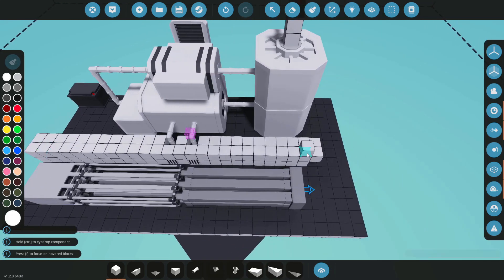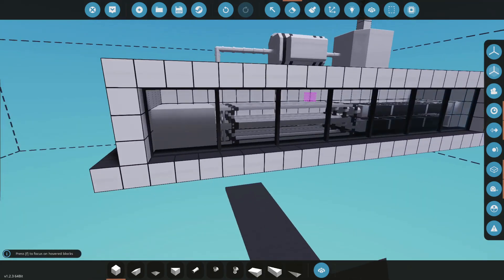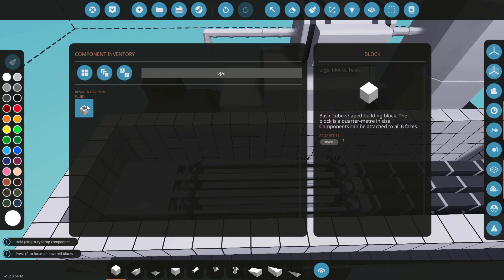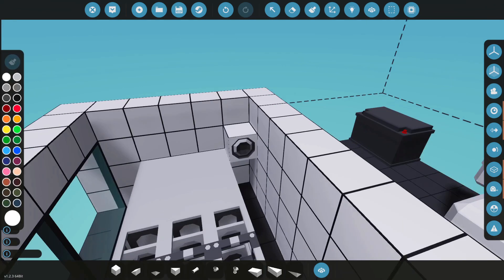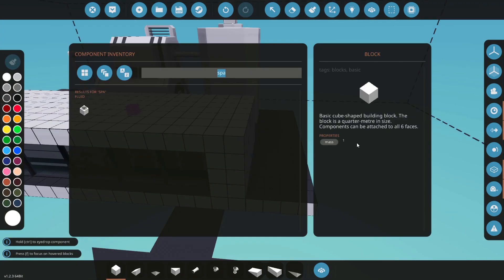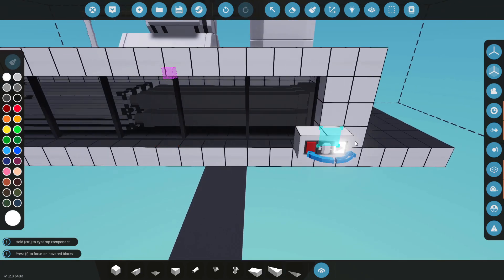We're going to get some walls to build a sort of tank. I've put some glass in the front so we can see what's going on in there. I'm also going to get a fluid spawner because I don't want to waste time pumping a bunch of water in — we'll just spawn some fresh water in.